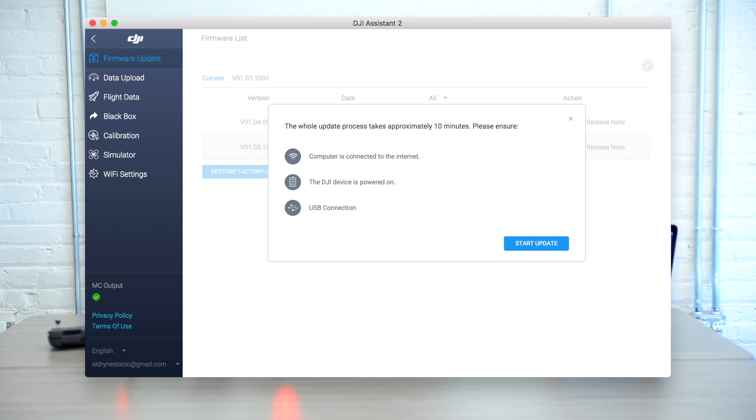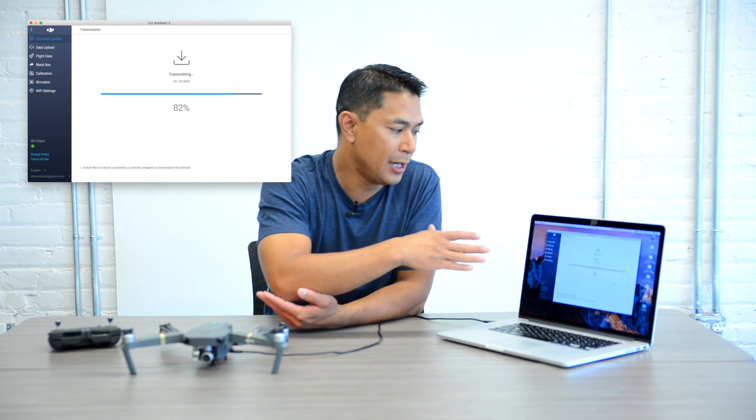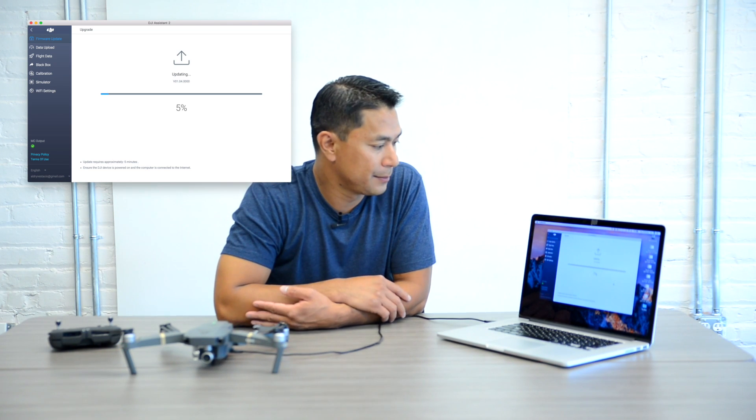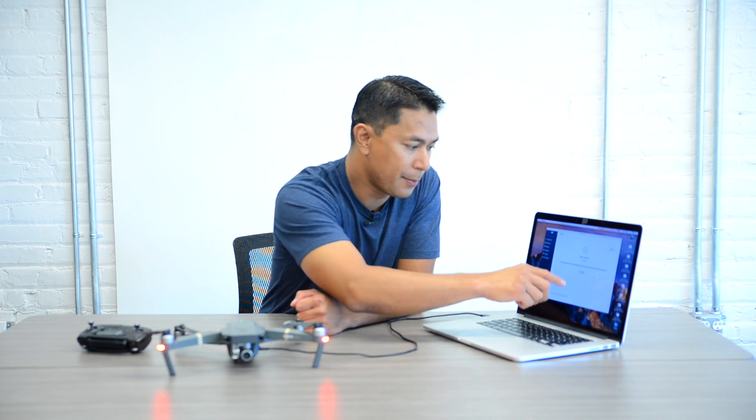It'll say the whole update process takes about 10 minutes, and confirm that the computer is connected to the internet, the DJI device is powered on, and the USB connection is there. Go ahead and click Start Update. Now that the downloading and transmission has finished, the DJI Mavic Pro will begin its updating sequence. Update complete — updated to the newest version, 100%.